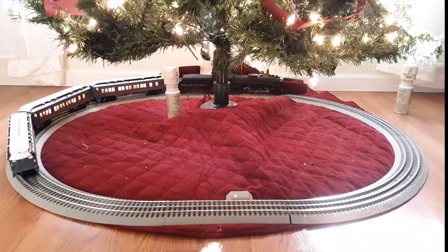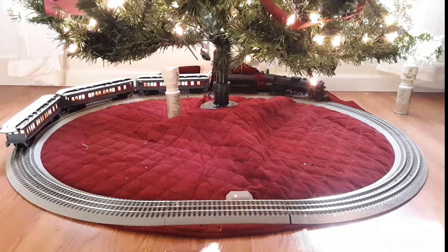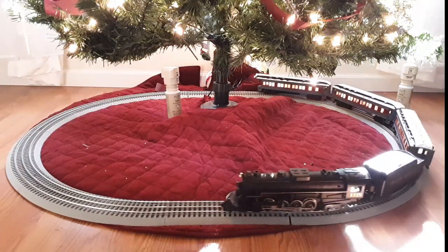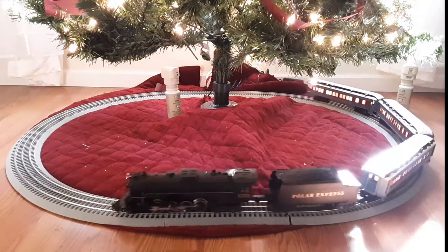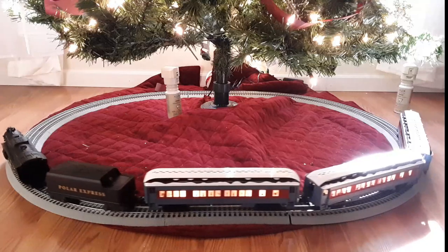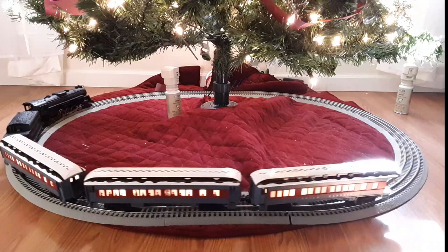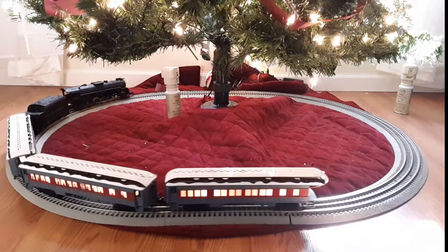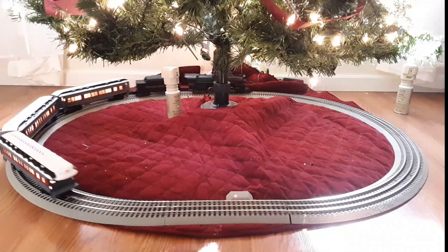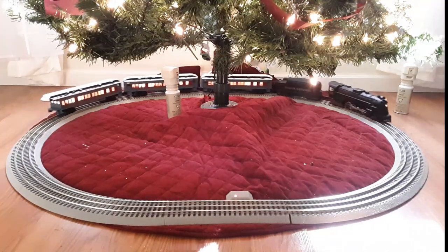I could run this off my Android, but right now I'm using my phone to film. The Polar Express is based upon the 2-8-4 Berkshire engine, used pretty much by the Nickel Plate and Pere Marquette roads. The Polar Express is actually modeled after the Pere Marquette 1225 locomotive. The Berkshire is based upon the 2-8-4 wheel arrangement — two wheels in the front, four drivers in the middle, and two at the back.